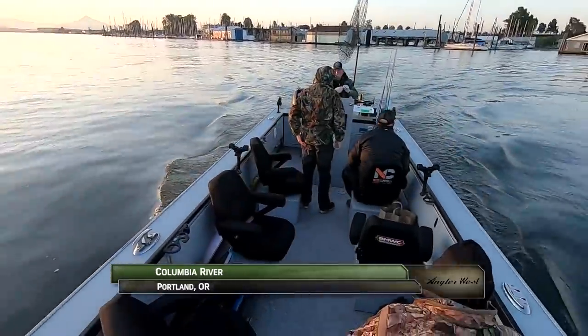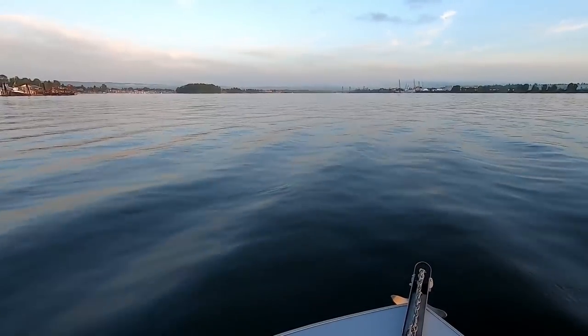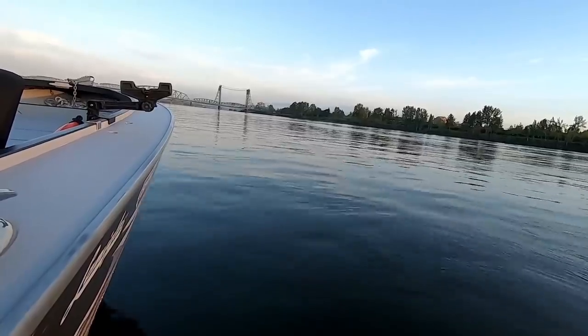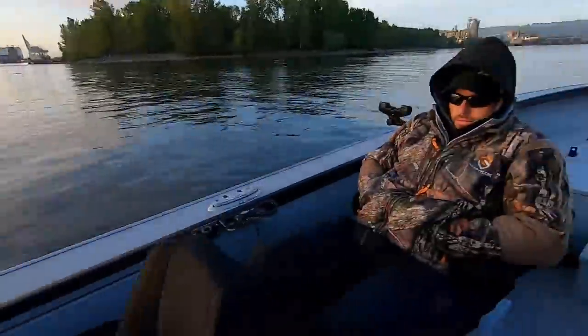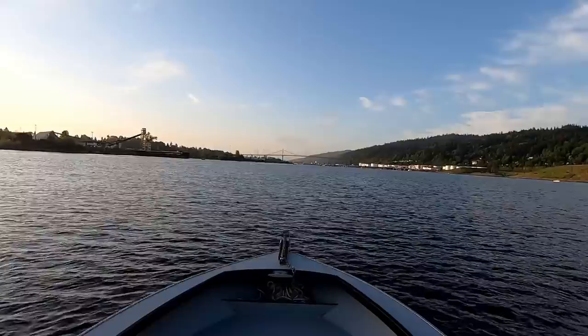We've launched on the Columbia River, but our goal is to catch Willamette River Spring Chinook. We're with guide Jack Glass with over 35 years of guiding experience. We're going to travel down about 8 miles, then run up into the Willamette River with about 200 of our closest friends and enjoy a great day of springer fishing. Nice weather — couldn't be any better. Let's go get them.